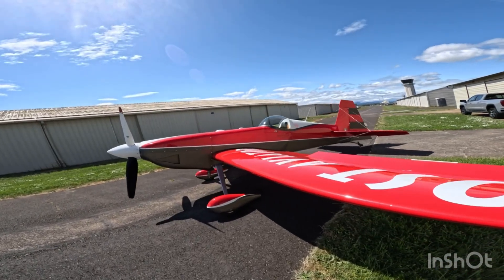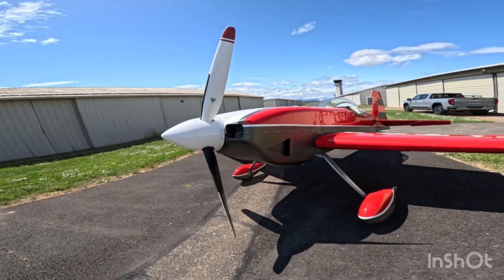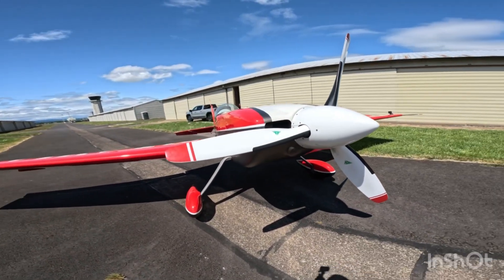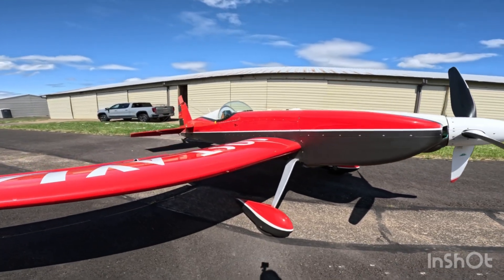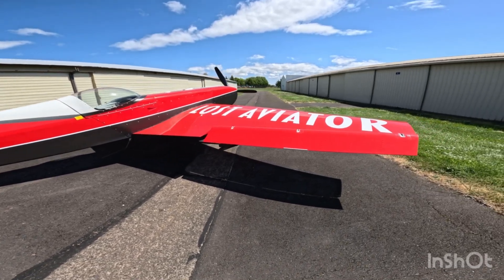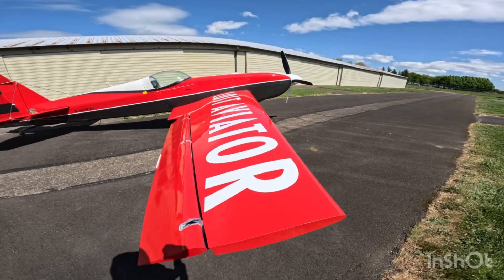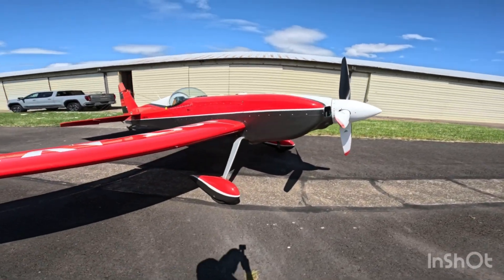We're going to hot start this engine that's already been up in the air and gotten fully warmed up, and you're going to see just how easy it is. I'm going to call it the Steve Wolf method because he is the one I was told came up with this, and it's super simple. We're going to use the Lost Aviator airplane, which is a Staudacher 300 with the Lycoming IO-540, 300 horsepower.